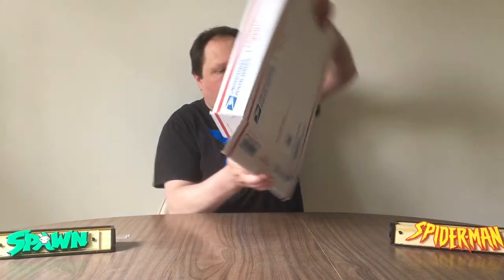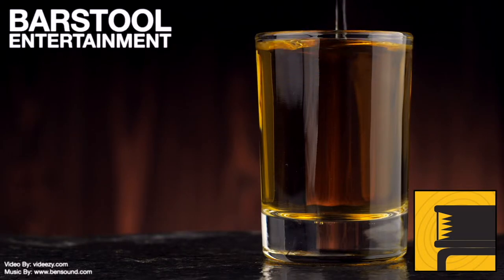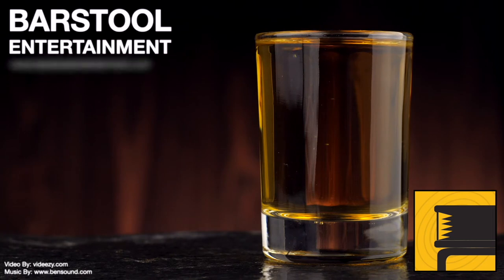Box within a box! Hey viewers, Brad Pryder, Barstool Entertainment, doing another unboxing video from my kitchen. The reason I'm doing it from my kitchen is I have a little more control over the way the camera is pointed, because my iMac has a fixed camera and it makes unboxing videos a little difficult.